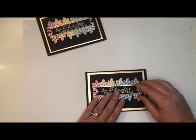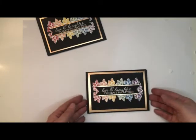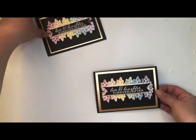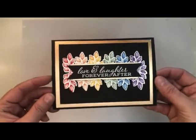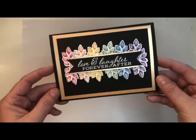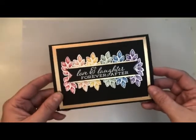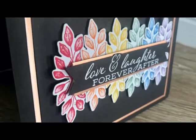It will cover most of that black strip that we had adhered the leaf clusters to, and then we have it — it is a completed card! Thanks for joining me everyone, hope it all made sense. The written instructions will be on my blog. Thanks again for joining me — till next time!